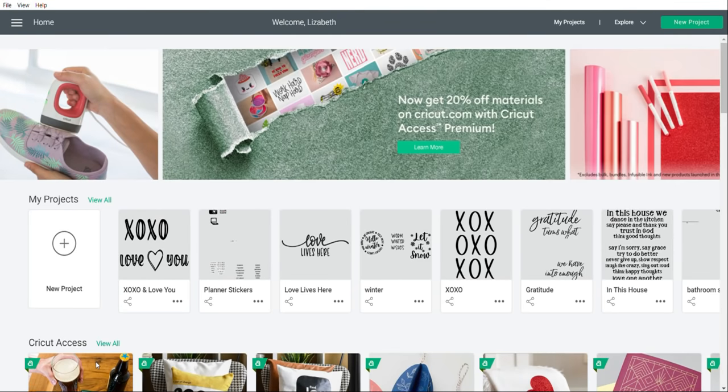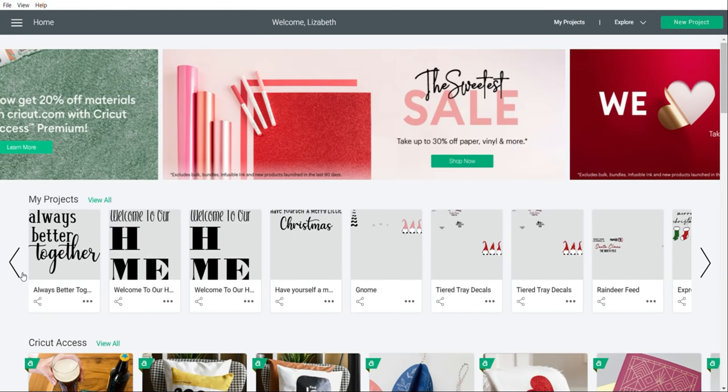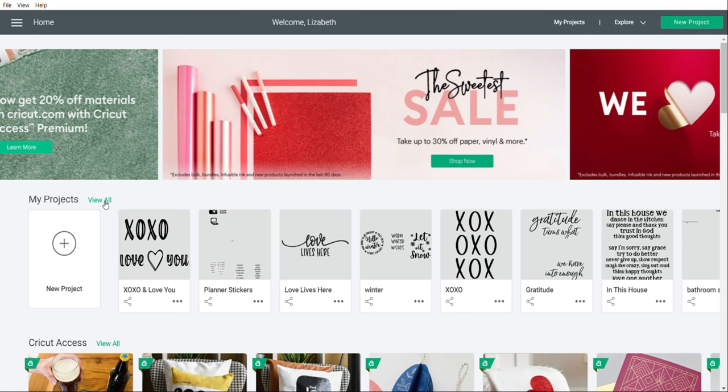When you first pull up Cricut Design Space, this is your homepage — this is what it's going to look like. If you've never signed in before, this will be completely blank. These are all of my past projects that I can scroll through. I also have the option to view all right there. When starting a new project, all you have to do is click on New Project.